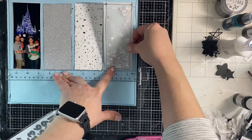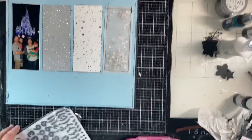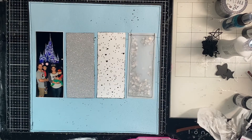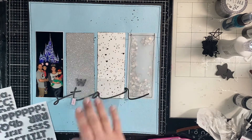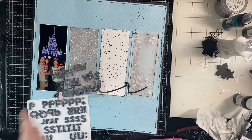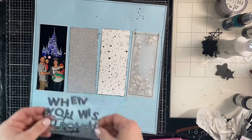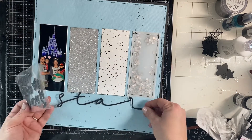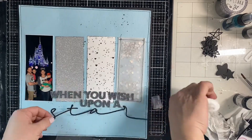So I use red tape and I just put it on the seams of that pocket, and you can't tell at all — you can't see it through the vellum or anything. So now I figure out where the word 'star' goes, and then I'm going to nestle in these other — they're like gray sparkle, they're really gorgeous — thickers. I'm going to nestle the rest of the title in so it fits right perfectly above the word 'star.'